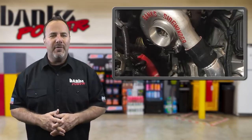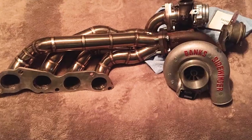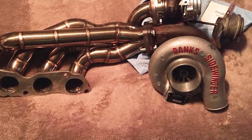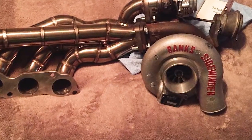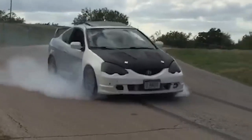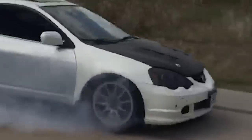Dominic started searching around on the internet for various components on his shopping list and came across a guy online selling a turbo off his old Ford Diesel and decided that'll work. True to his word, the tuner fabricated a turbo system, and after a tuning session, Dominic had his car running like a champ.